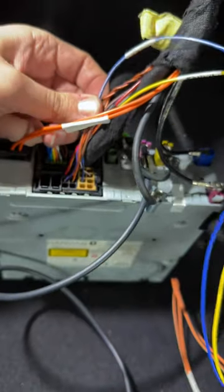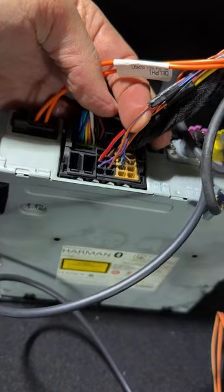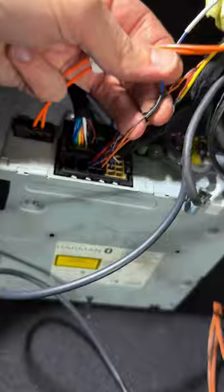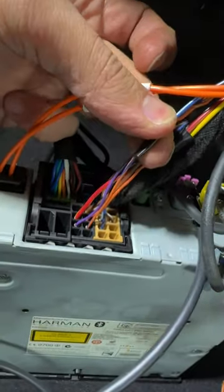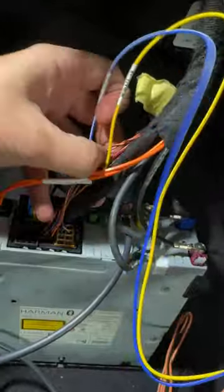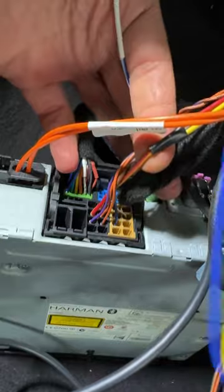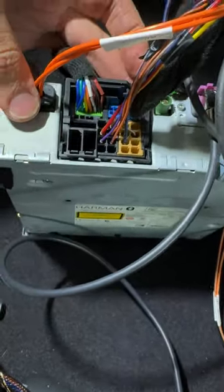The blue cable I have connected to the orange and blue cable here. This blue cable from the wiring goes to this orange and blue cable. Again, the 12-volt power supply goes to the red and yellow cable, which you can find in the center area of this quad lock.